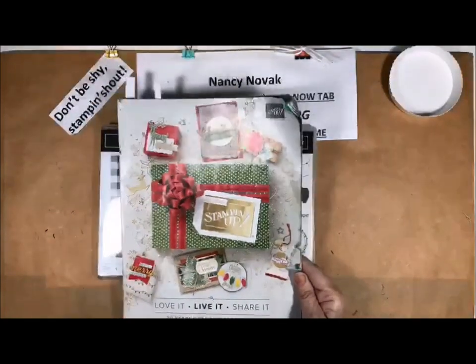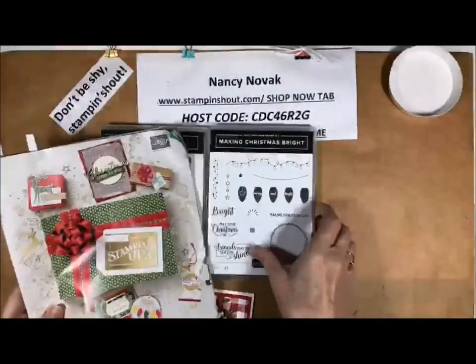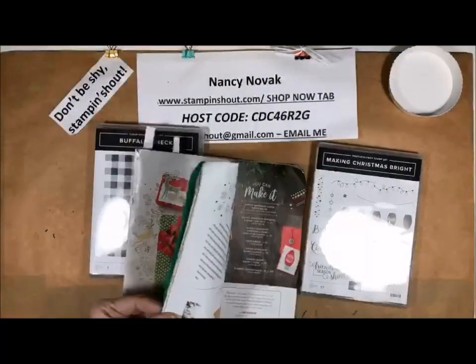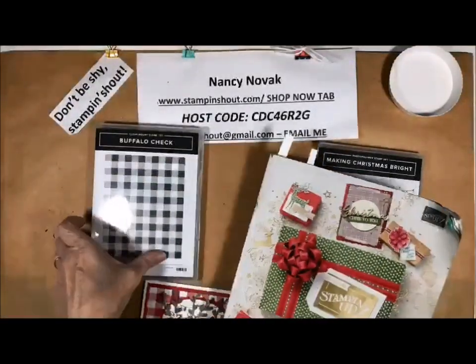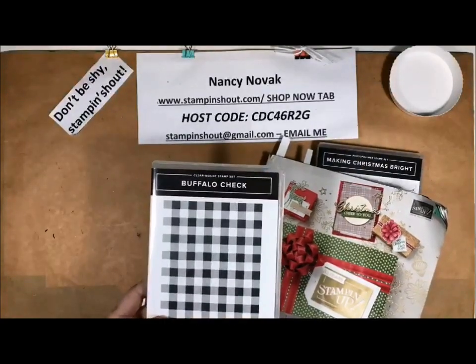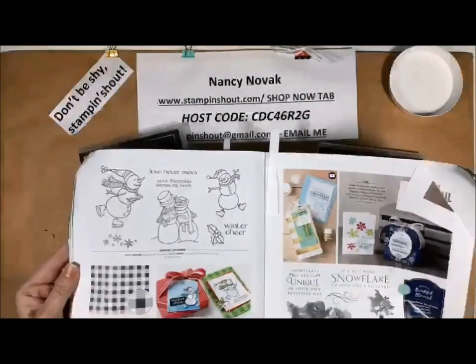I have a lot of Christmas cards coming up because Stampin' Up! has a great holiday catalog that just came out recently. This is the 2018 Stampin' Up! holiday catalog and I am going to be using the Making Christmas Bright stamp set — you can find that right in the beginning of your catalog on page 7. I'm also going to be using this fun stamp called the Buffalo Check stamp set. It's one big stamp and that is on page 38.